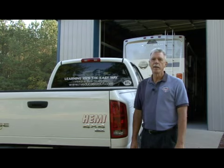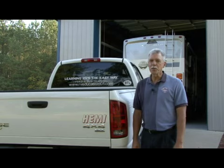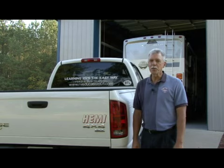Did you know that every single component in a towing system has a weight rating? This includes the vehicle, the receiver on the vehicle, the hitch, hitch ball, ball mount, and safety chains and cables. Never exceed the lowest rated component in the towing system. This towing tip applies to a truck towing a trailer and to a motorhome towing a dinghy.